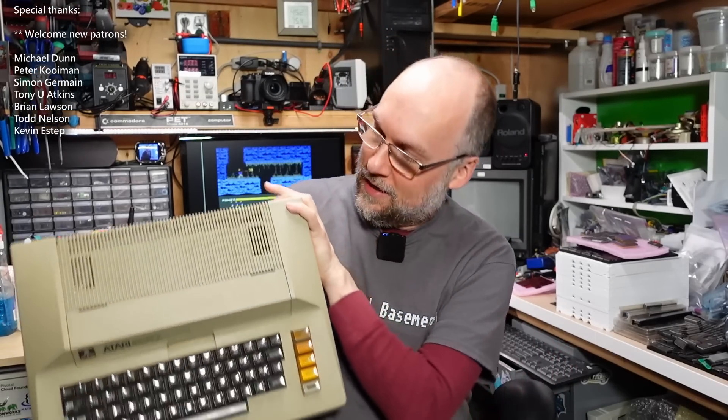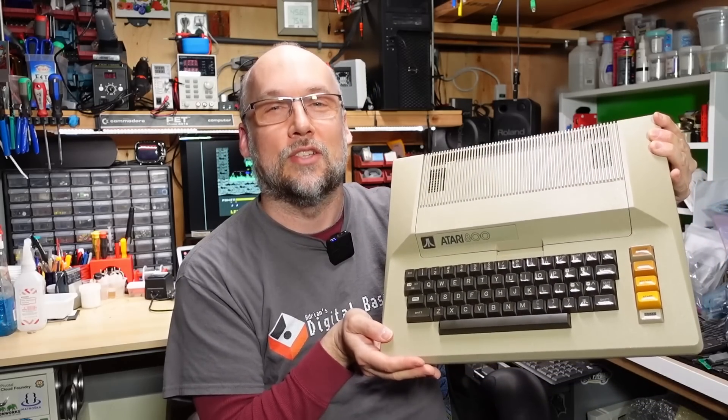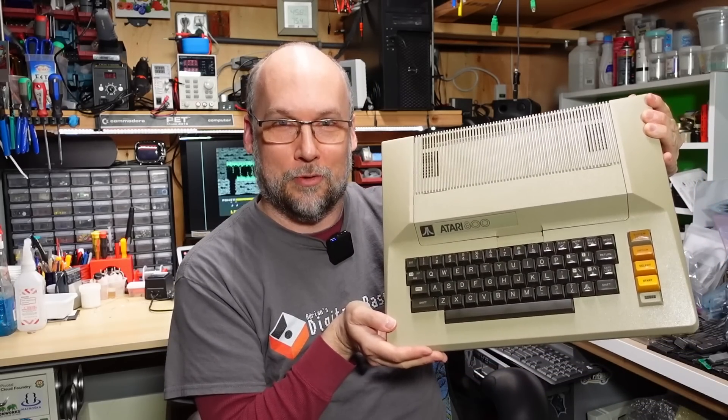Well hello everyone and welcome back to Adrian's Digital Basement. On today's video we actually have a first. We're going to be repairing this Atari 800. I've never actually shown an Atari 800 on the channel, well other than a couple unboxings on mail call episodes, but never a repair. So today it's time to break that bad habit and work on an Atari 8-bit machine. So without further ado, let's get right to it.